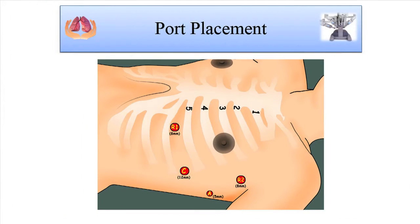The standard port placement when we started was a fifth intercostal space, anterior axillary line port for the camera. What I do is see the sternal angle, draw a triangle starting from the sternal notch right to the xiphisternum, and in the middle of that we put the camera port, which roughly corresponds to the fifth intercostal space, mid-axillary line.